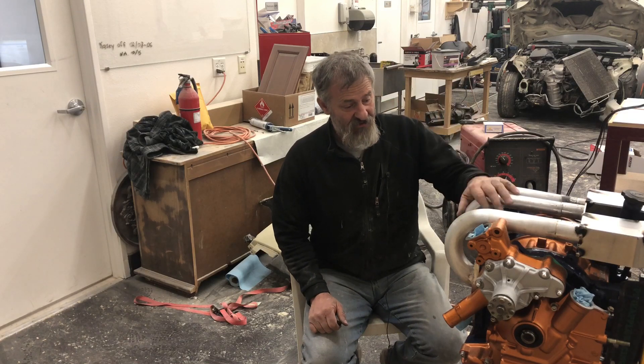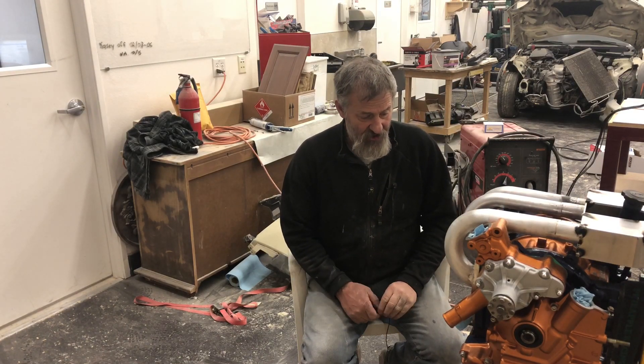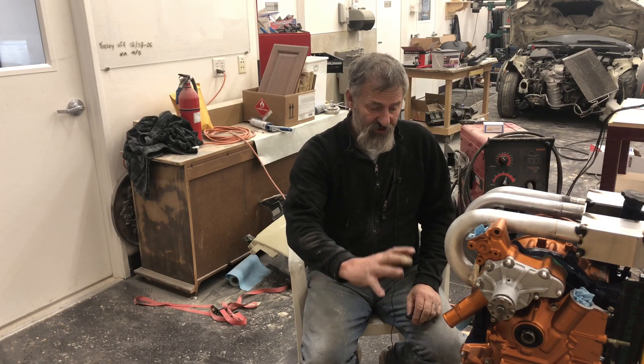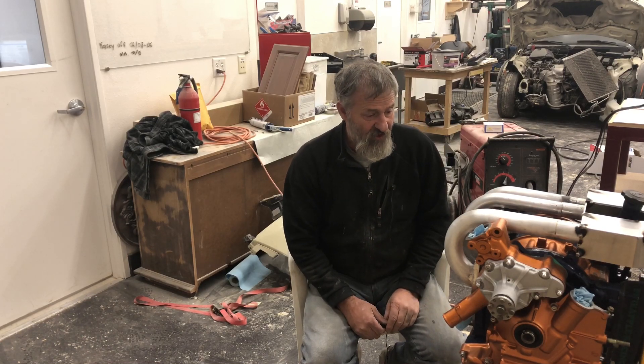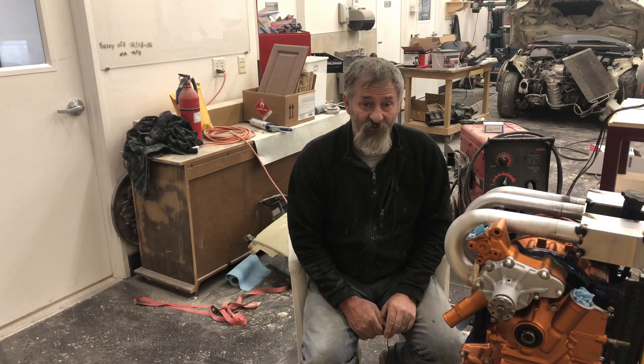That's it for this project — the intake manifold is ready to go. Next project will be getting the exhaust manifold built and the turbo hung right here. Hope you guys like this video and appreciate the fact that I'm trying to share my project. I do like and appreciate comments, so feel free to leave them. Also remember to subscribe to my channel and like the video. See you next time.